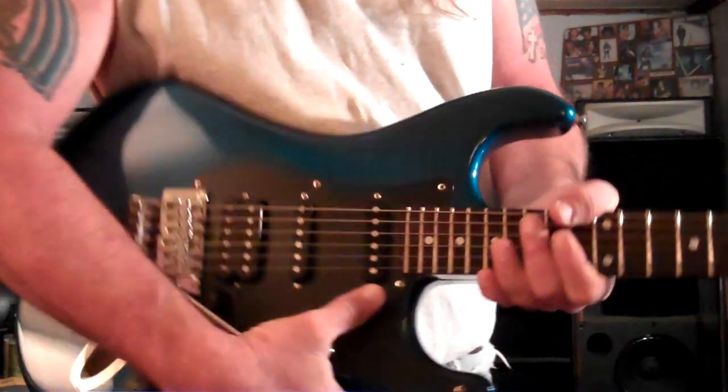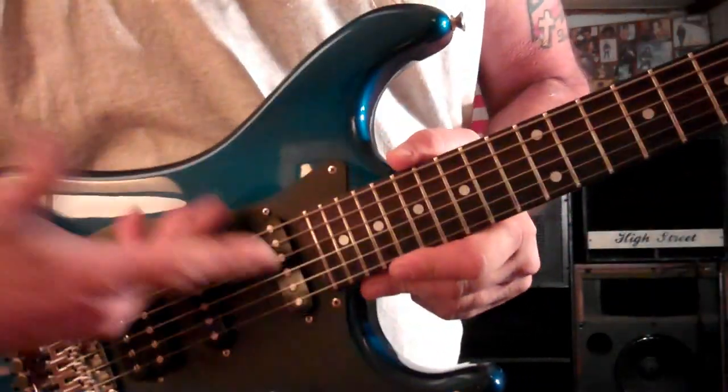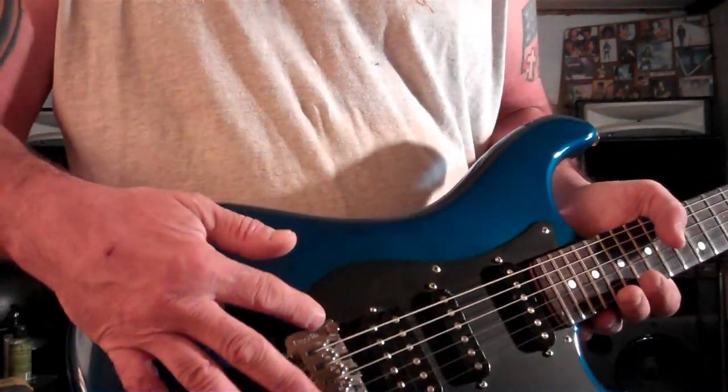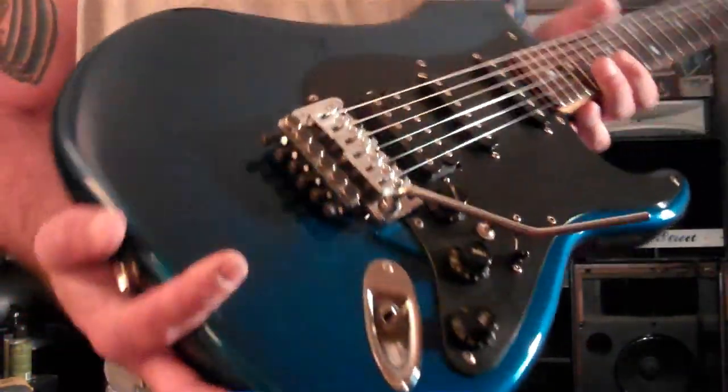The Floyd Rose is really different though, if you guys aren't used to it. You can see the strings run back into the bridge. One thing about it is changing the strings can kind of be a nightmare. The bridge has to be level all the time — that's one problem.